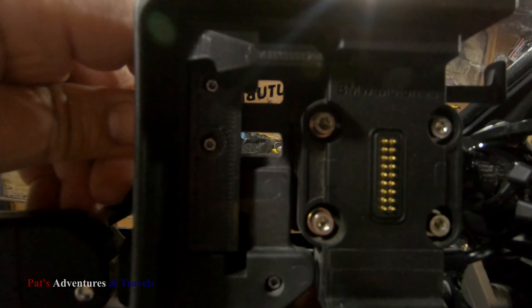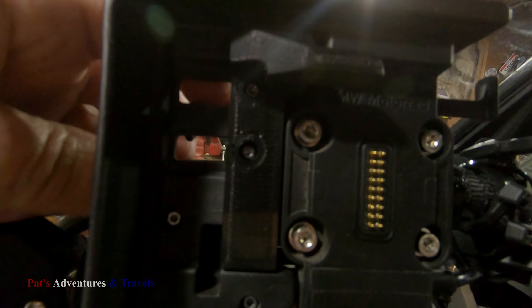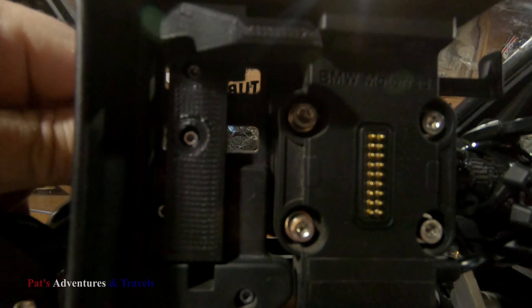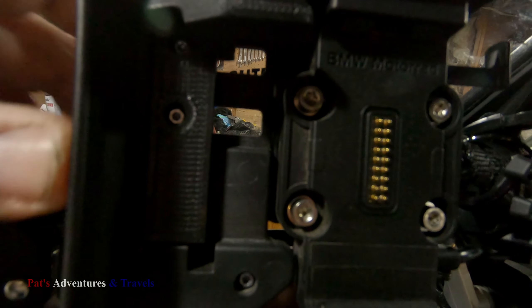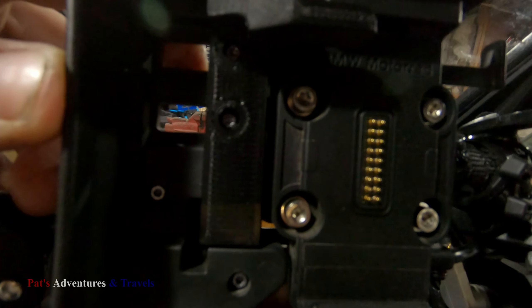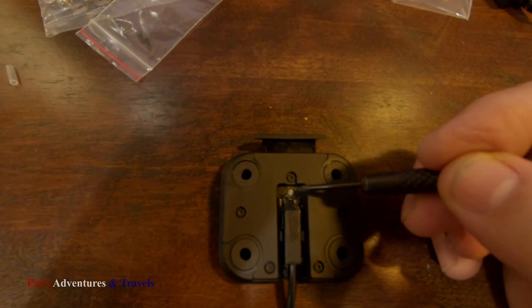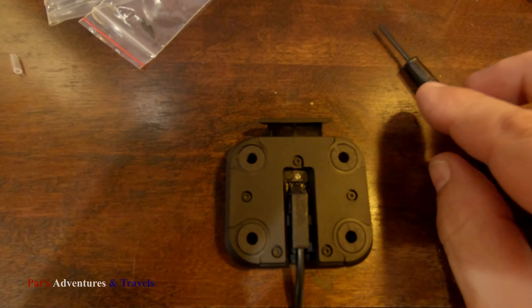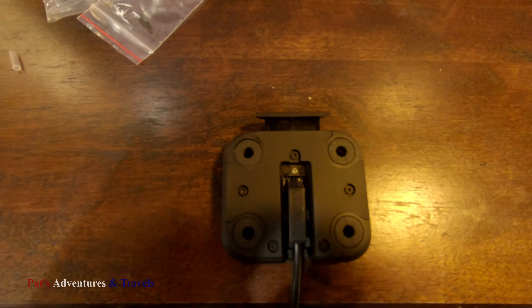Here I've got them all put together. You snug these screws down — you don't get them super tight — because this thing still has to slide back and forth. Just go by feel. This is where that tiny screw goes that came with the adapter plate. It holds the power connector onto this Garmin adapter.